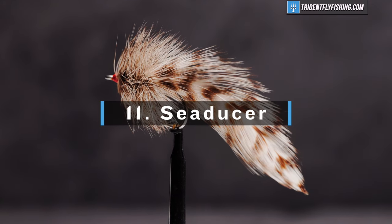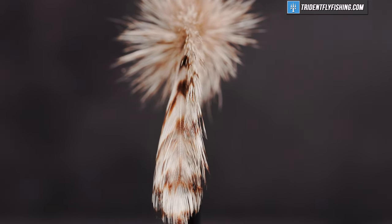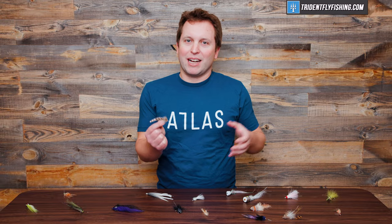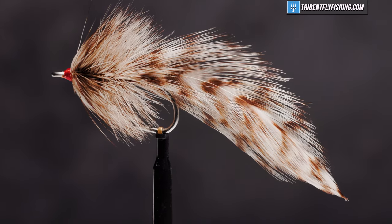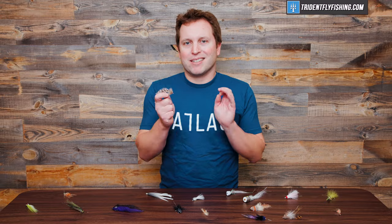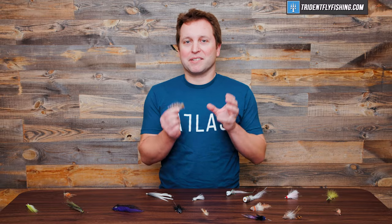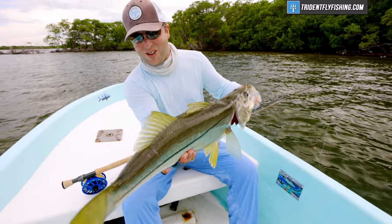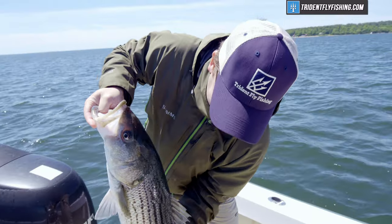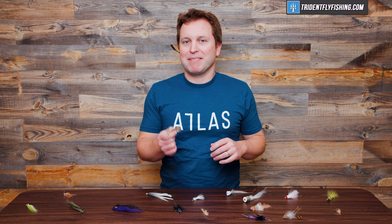Number 11 is the Sea Deucer. The Sea Deucer was originally tied in the 1940s by Homer Rhodes to fish for snook. What I really like about this fly is it's somewhere in between a bait fish and a shrimp — it's a really good impressionistic fly for both. It's a great overall forage pattern and does especially well when fishing to laid-up fish in skinny water because you can land it very stealthily. I've caught lots of fish from snook to redfish, and I'm guessing it would do just fine on striper flats in the Northeast.